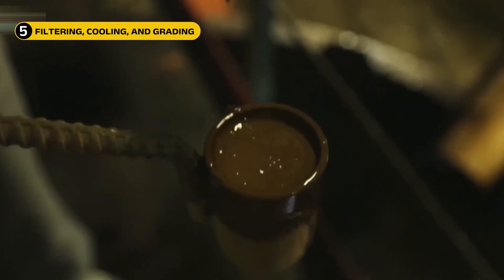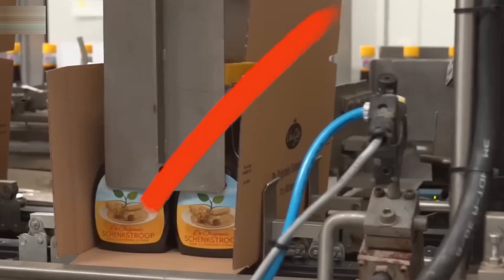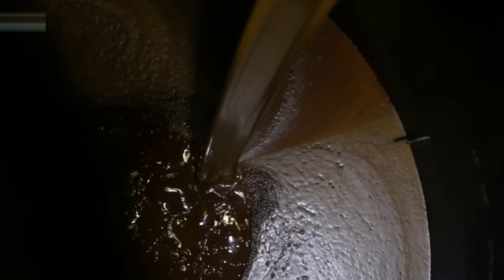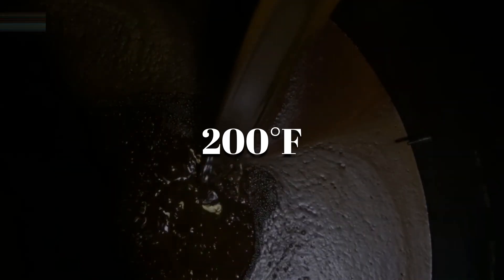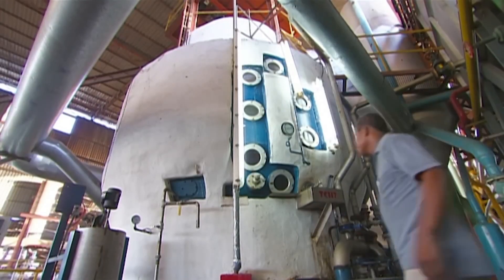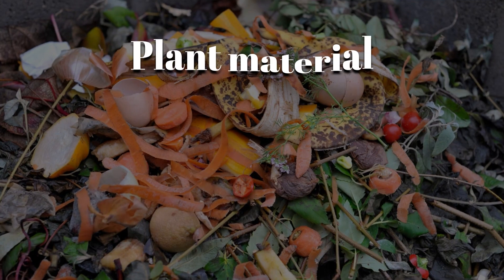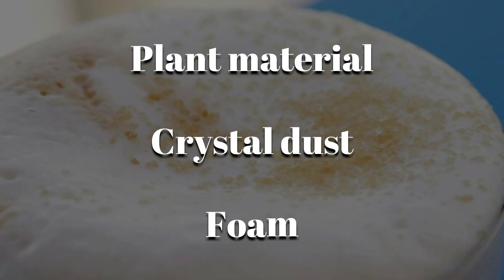Now that the molasses has been separated from the sugar crystals, it is still not quite ready for the bottle. When it leaves the centrifuge, molasses is extremely hot — often over 200 degrees Fahrenheit. So the first step is to cool it down in large storage tanks. After cooling, the molasses passes through a fine mesh filter. This helps remove any leftover bits of plant material, crystal dust, or foam. The result is a thick, smooth syrup with that deep, glossy shine.